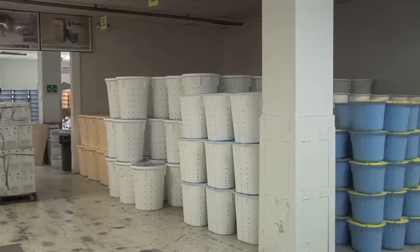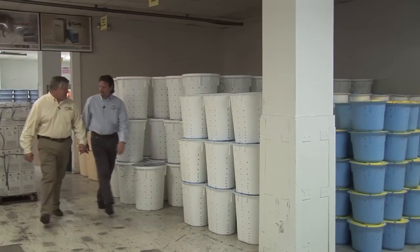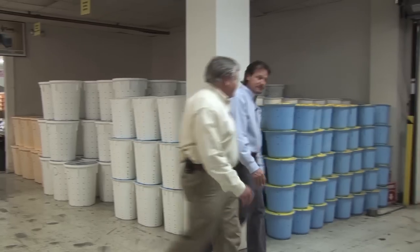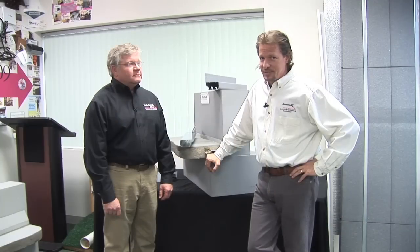I'm Larry Janeske from Basement Systems, and I'm Lane Geber with Frontier Basement Systems from the Middle Tennessee area. Basement Systems has been waterproofing wet basements and crawl spaces for 25 years. We are the industry leader with 330 dealers in six countries, and we know about basement drainage systems.